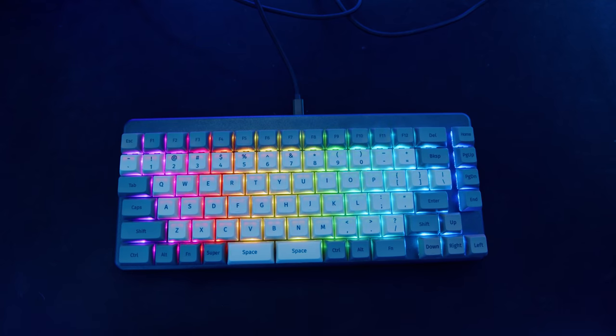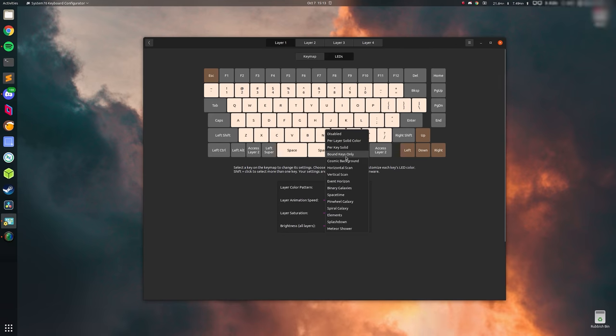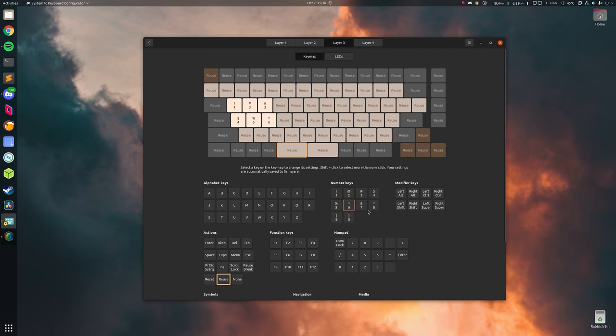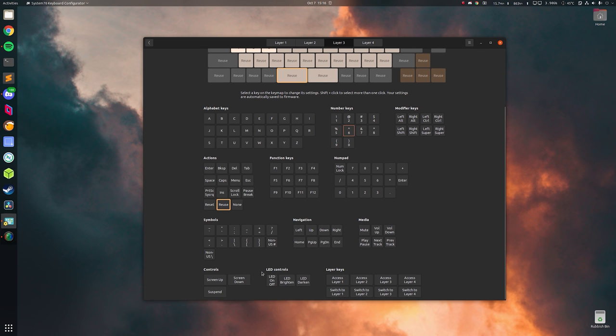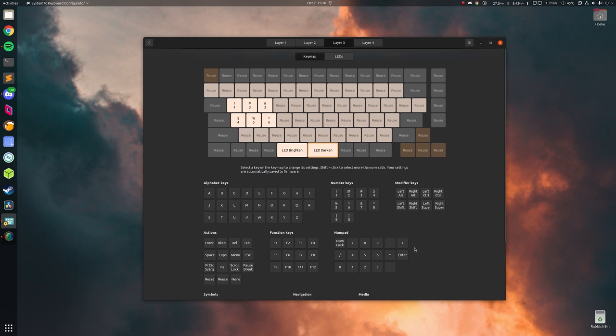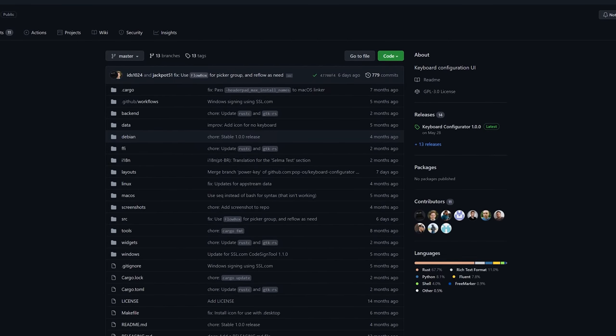The Launch has per-key RGB lighting and all of the lighting can be controlled in System76's keyboard configurator software. The software is relatively easy to use and allows for lighting control and configuring layers to remap keys, as the firmware is based on QMK. The System76 keyboard configurator is available for Windows, Linux, and macOS. You can technically compile it for any platform you like because the software is also open source.